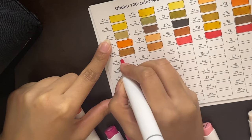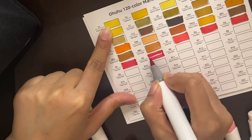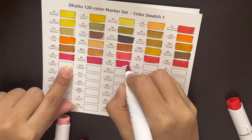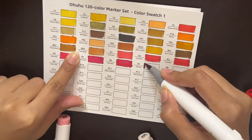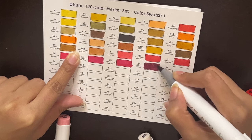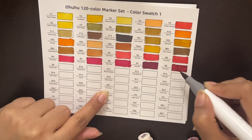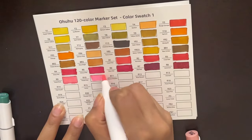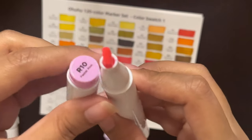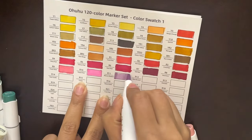I like most of the colors, but there are certain colors which are different from what is shown on the outer side of the marker tip. So make sure to swatch these and keep the swatches ready, because if you have 120 or even 320 markers it will be really difficult to find the color you want. I tried the brush tip also and it went smoothly — it was really nice for blending, and the colors were spreading evenly. You can see the marker tip shows a different color than what actually comes out on the swatch card.